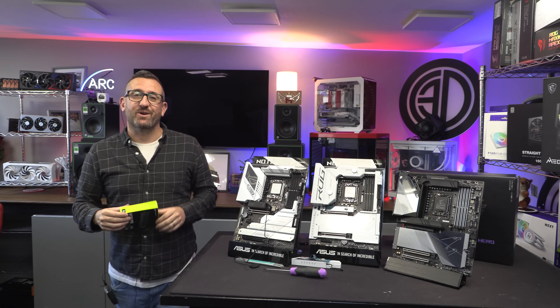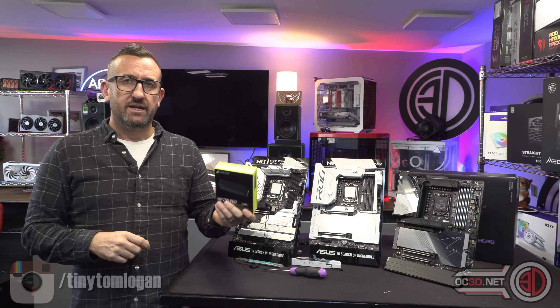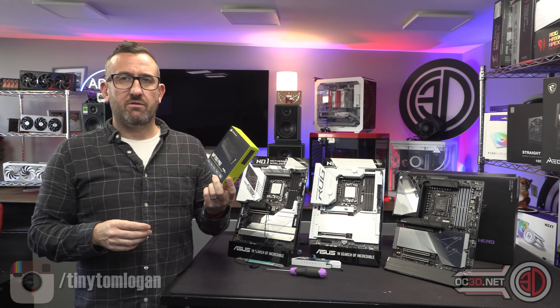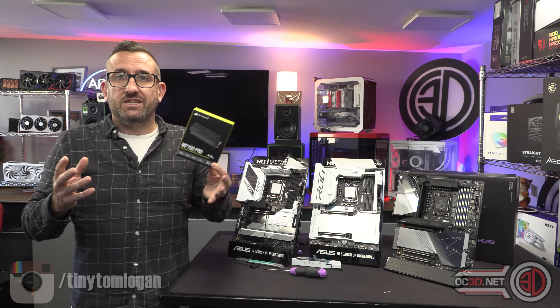Hey guys, it's Tiny Tom Logan and I'm back with another video. Today we're going to take a look at Corsair's latest solid state drive. I have tested it as normal, but I'm actually here to talk about some of the problems with it and with PCI Express 5 drives in general.